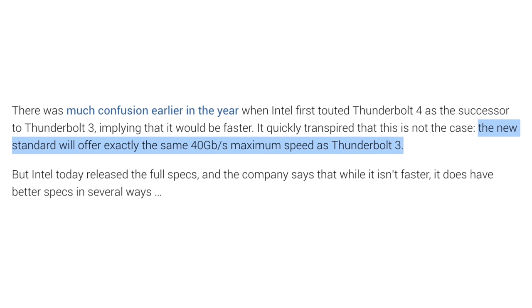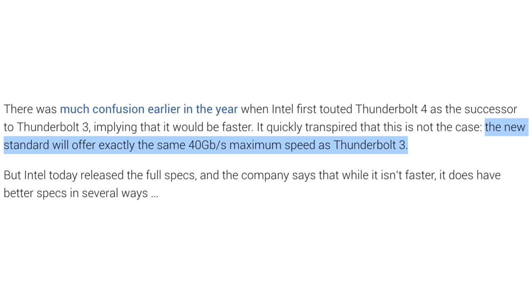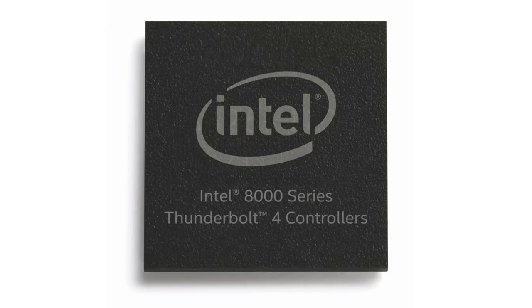Now let's finally move onto Thunderbolt 4. The most surprising thing is that the maximum speed stays the same at up to 40Gbps, but it still requires a Thunderbolt 4 controller chip and Intel certification, so it doesn't seem like a very good deal. It seems like most of the changes are oriented towards quality control, so let's take a look at a handy chart made by Intel.